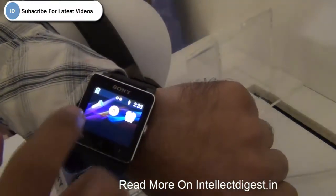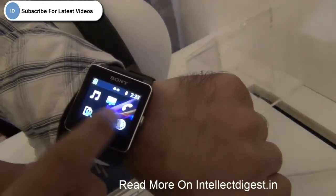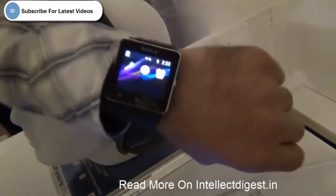You can make calls, you can also reject calls. There is a timer function, calling function, and messaging function, and other notifications which you get on the phone will come to your smartwatch.